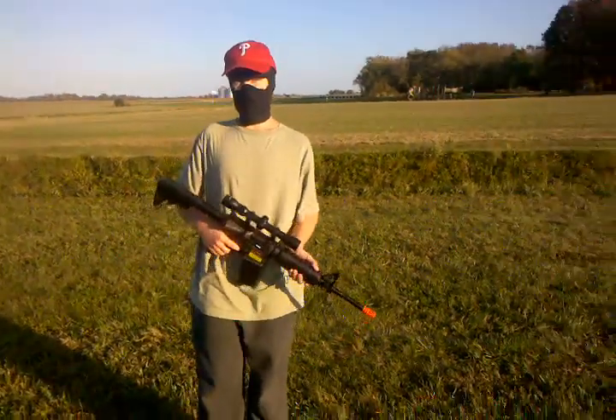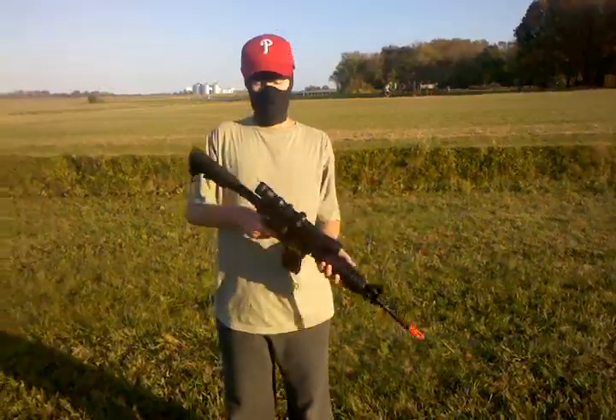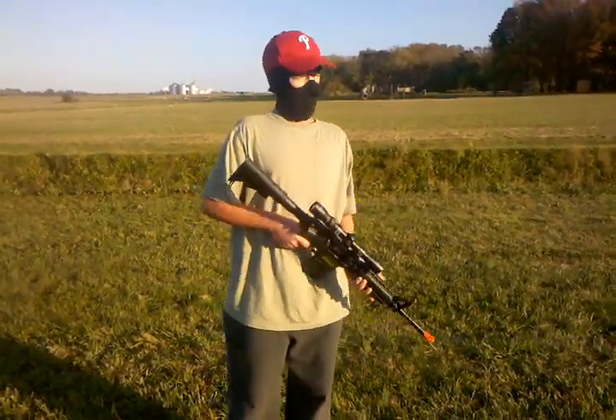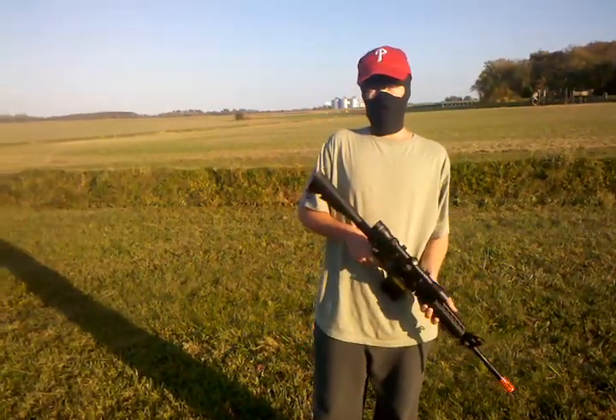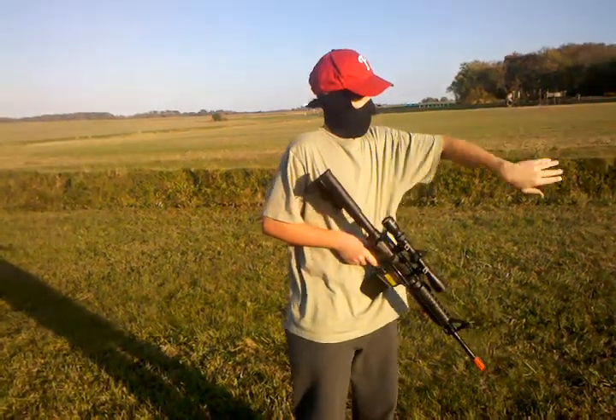Here we are with our sniper scope, lined up at 75 feet. Hop-up not adjusted, we're shooting into the wind, and there's a crossbreeze coming this way.